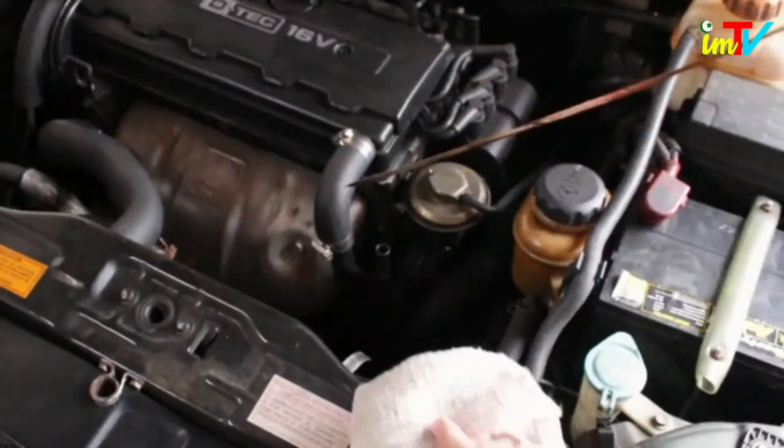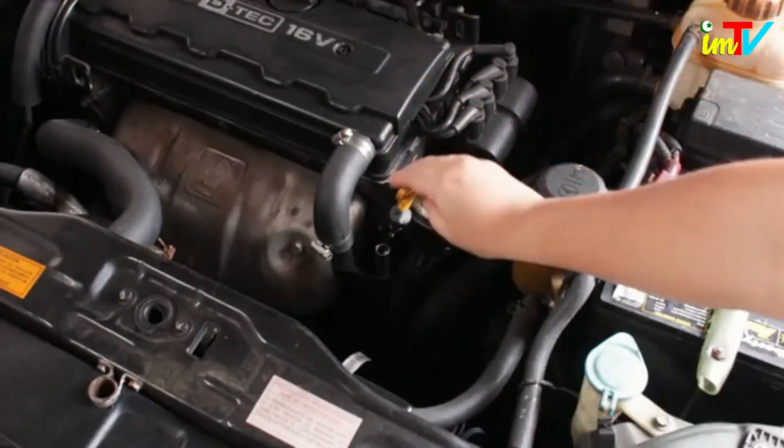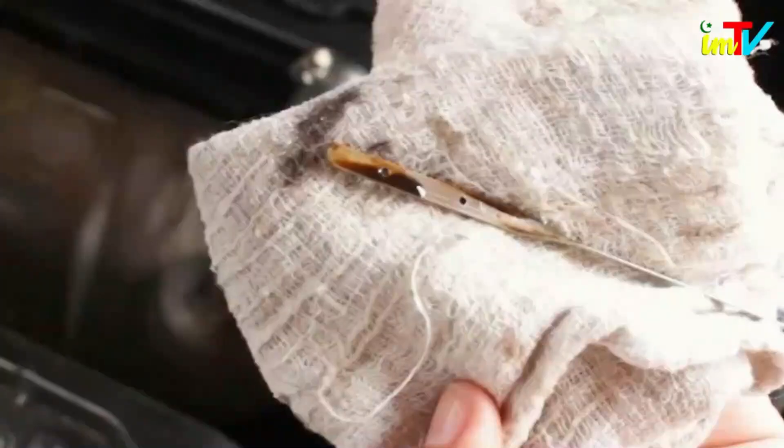Pull out the dipstick and wipe it down with a dry cloth. Reinsert the dipstick and pull it out to check your oil. Understand the appearance of the dipstick — if the oil seems dirty or sludge-like, it's time to change your oil.